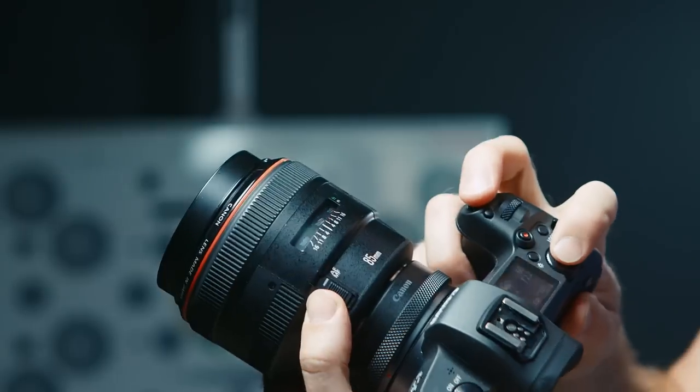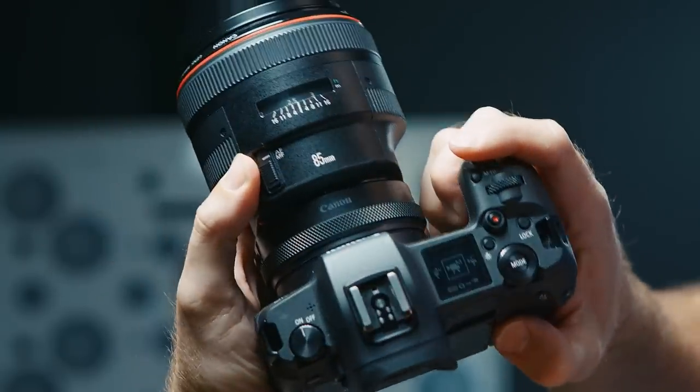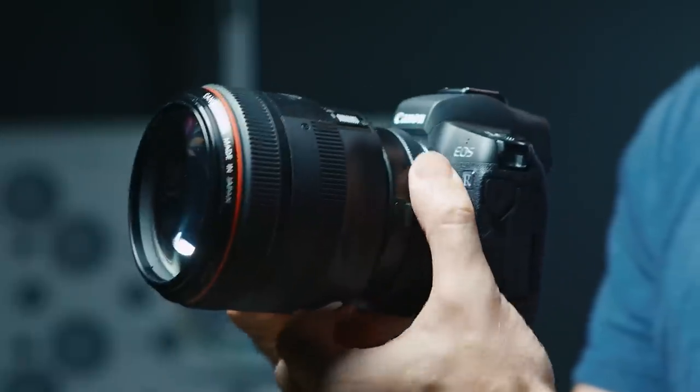They have lights, they have focus charts, they have a whole bunch of cool monitors and things to look at. So I was able to get my hands on this camera and just wanted to play around with it a little bit, put it through its paces, just get a sense of what the usability is for cinema, because that's what I'm most interested in.